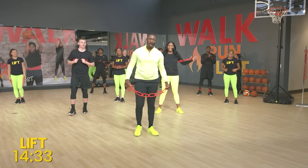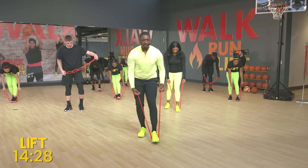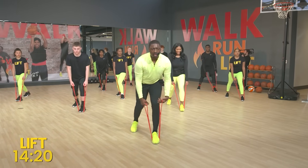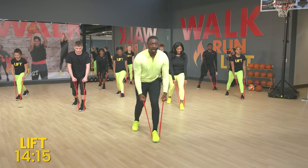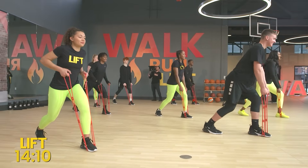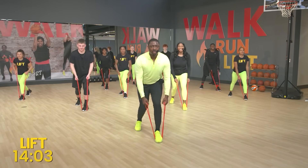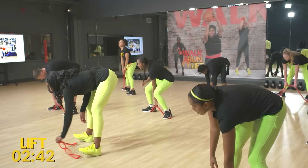Now we're going right into our back movements. Put that band on the ground, step right in the middle, and get into our bent over rows. All we're going to do is bring it up and back. One, two, three, four, five, six, seven. Three more, two more, one more. Great job, great job.